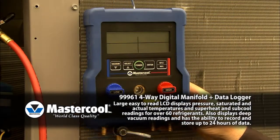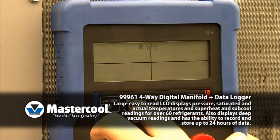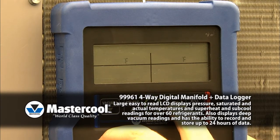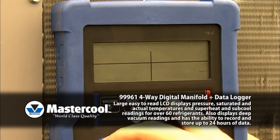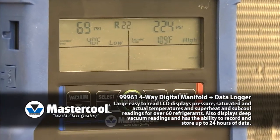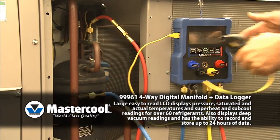To use the four-way digital manifold, power up the unit, select the desired refrigerant, select the temperature mode, and choose whether you would like auto-off disabled. You are now ready to proceed. Connect the manifold to the system and pressure and saturated temperatures will display automatically.